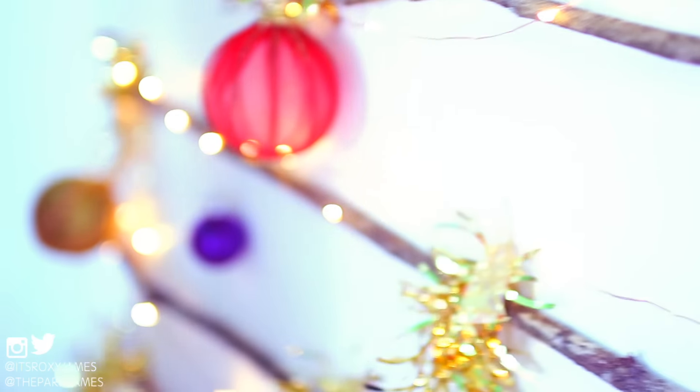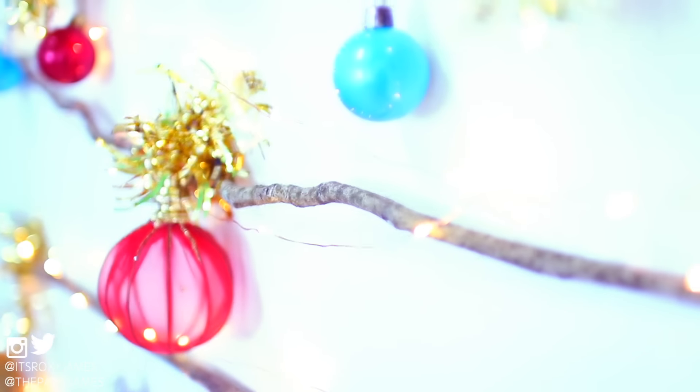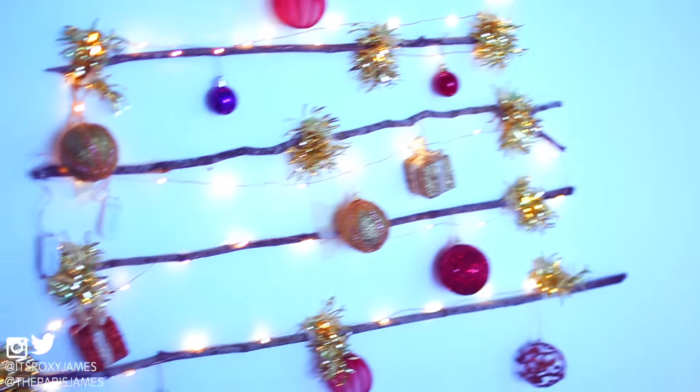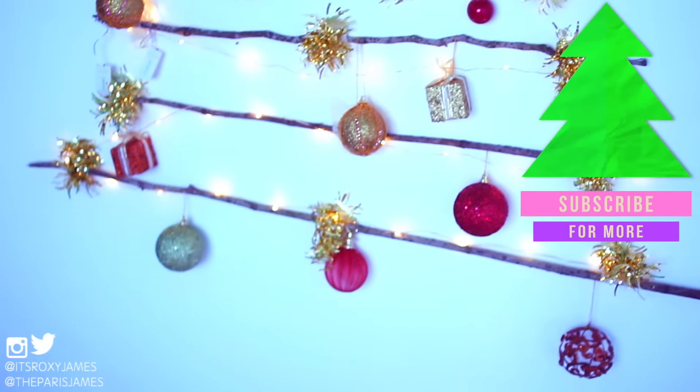These work perfectly because you don't have to plug them in — you can just go ahead and string them on your branches for that final beautiful touch. This is how the tree looks as the sun starts to set, and it's definitely a beautiful tumblr vibe. It's very minimalistic and perfect for dorm rooms, small bedrooms, or just for someone who likes that boho vibe.